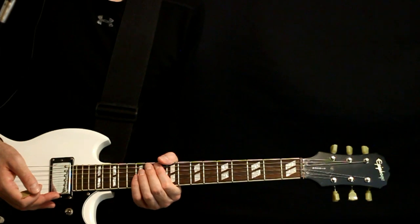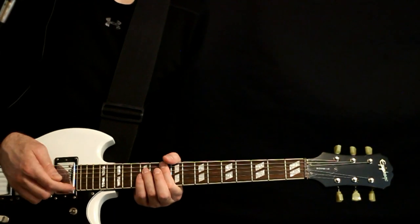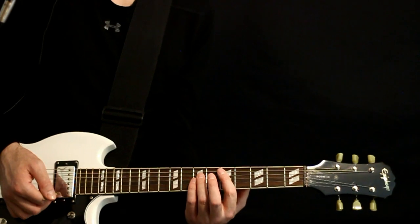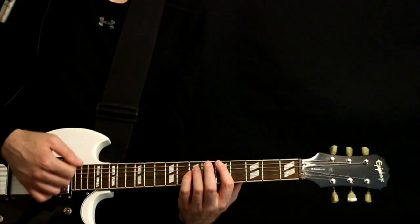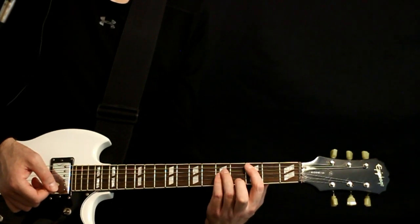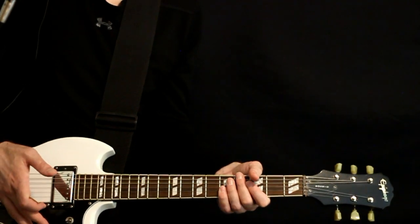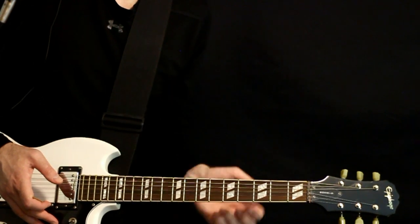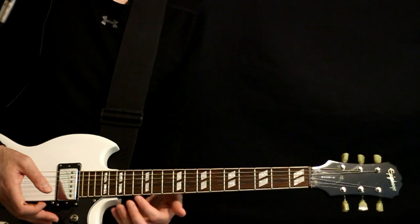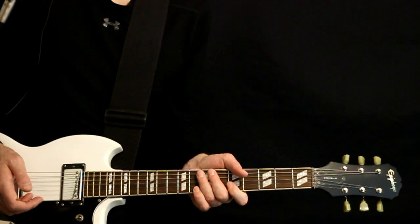From there we'll jump up with the same type of strum to the G — high voice G at the 10 on the A, 12s on the D and the G. Drop down to the D power chord at the 5 on the A, 7s on the D and G, and then finish at the C at the 3 and 5s. We can also throw in the little chorus keyboard piano part — it's playing an octave higher than this, but I don't quite have enough frets to pull that off, so it sounds pretty good in this range for guitar as well.